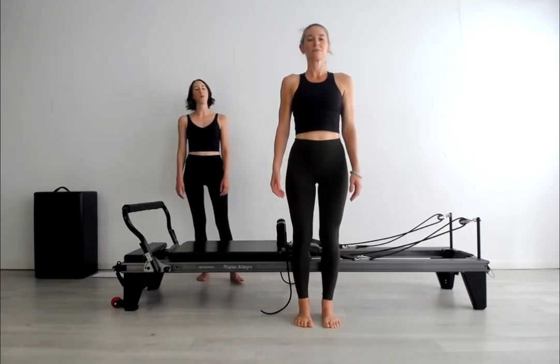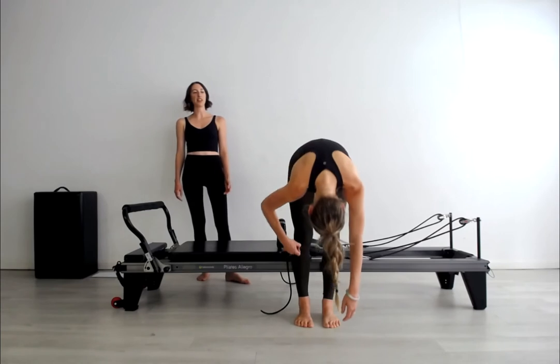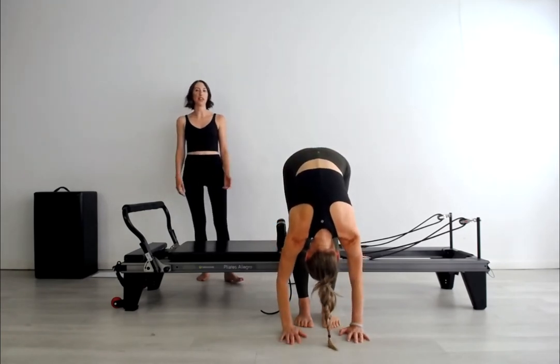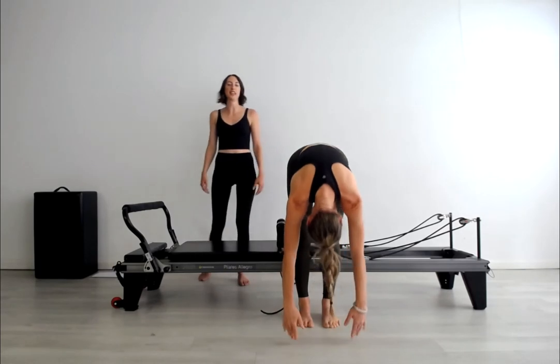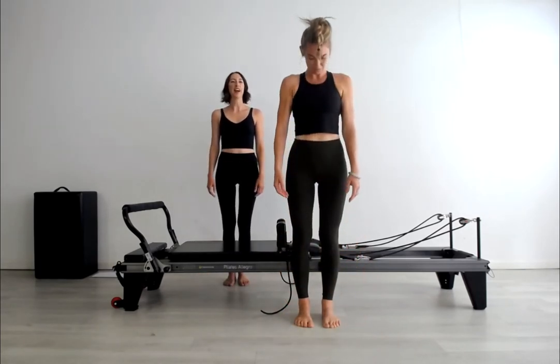Let's take one more repetition. Although the arms will hang, try not to allow them to hang fully out of the shoulders. You want to keep that sensation of the shoulders connected into the back, and then rolling back up to standing.